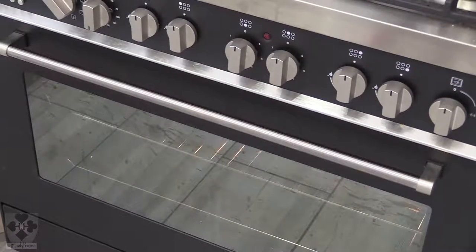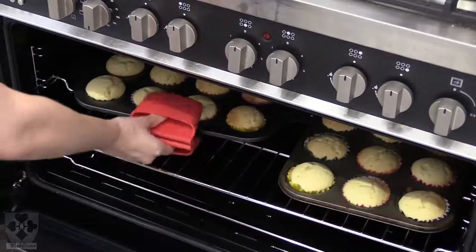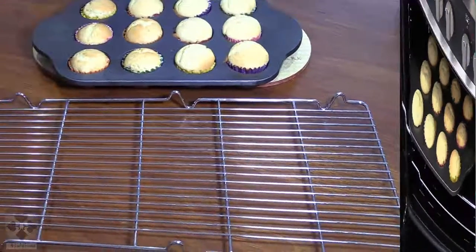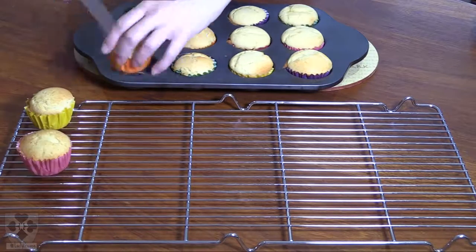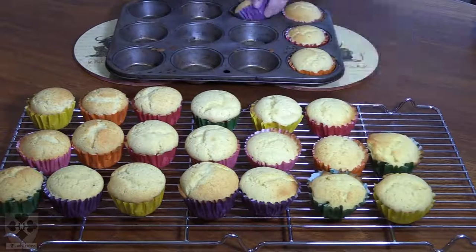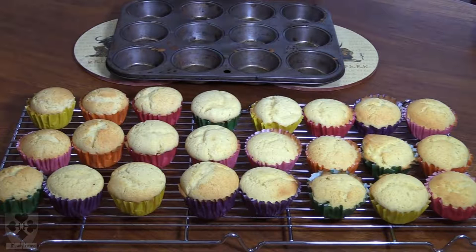Once your time is up, switch the oven off and test them. You can use a cake tester or a toothpick — if it comes out clean, they are ready. These were done at 15 minutes in my oven, but every oven is different, so if you need to put them back for another 5 minutes, do so. Once done, pop them out onto a cooling rack. This is a double batch — half the recipe if you only want one batch.